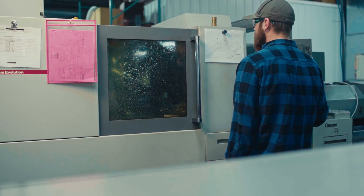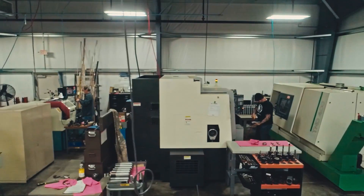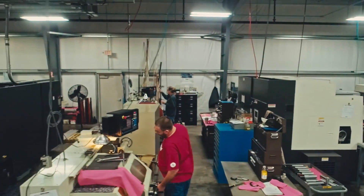We have a wide variety of different models of Swiss lathes here at Kremen Inc. — not one, not two, not three, not four, but five different models of Citizen's Swiss lathes.